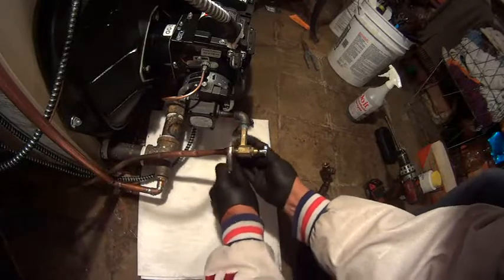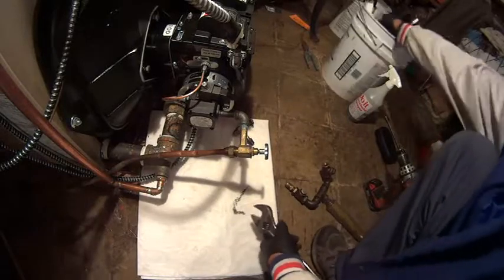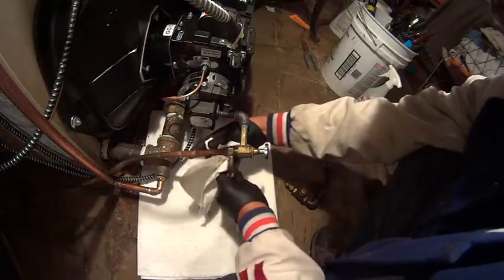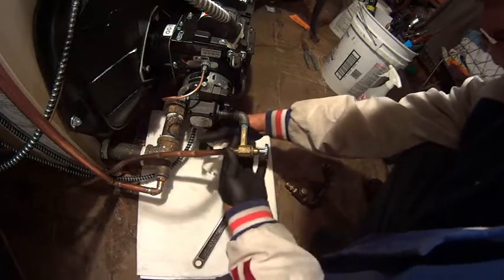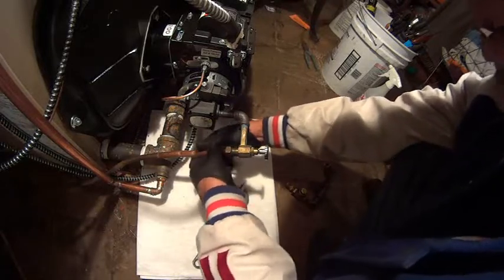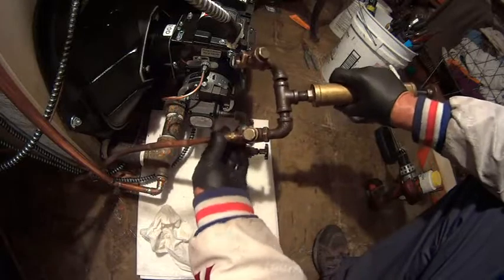They replaced the system but never put a new oil line — they should have put a new oil line, but they never did. I could tell this was not my company; this was somebody else who did this job, because my company, every time they do an install like this, they will put a new oil line. So I connect my hand pump and push everything out.